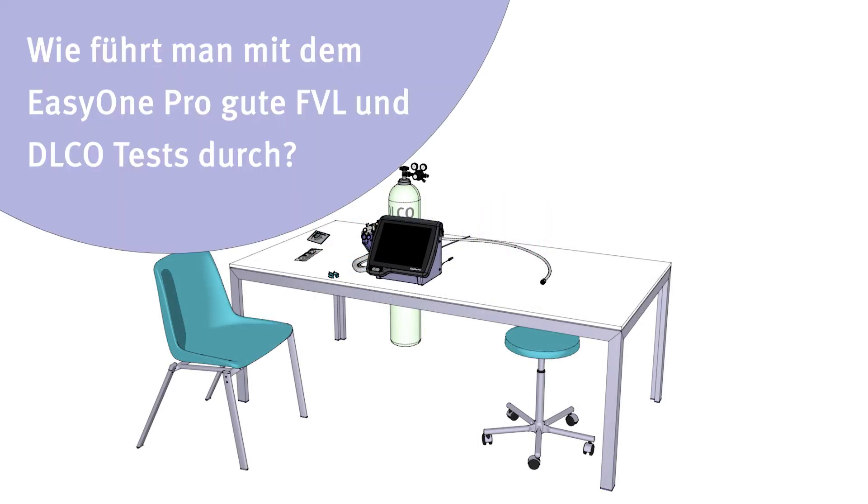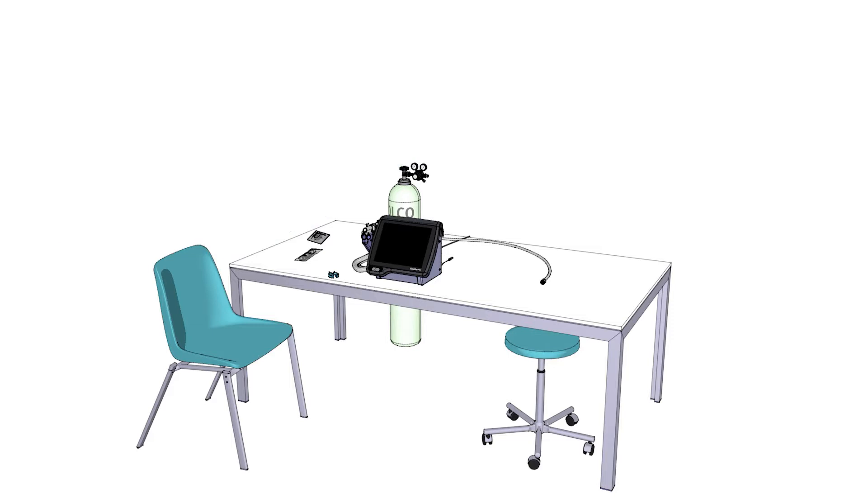How to perform good FVL and DLCO tests with EZ1 Pro. Hello and welcome to this educational movie. Thank you for taking the time to watch this short video.